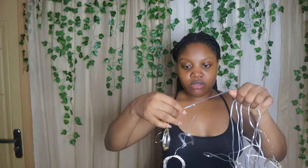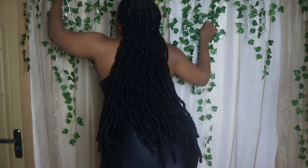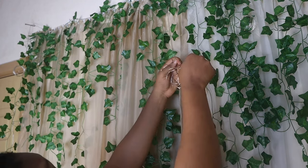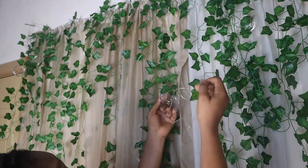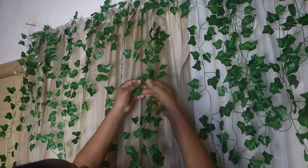The next step is my light. I got this light from a store on Jumia, as well as the fake plants — I got both from Jumia and I'll put the link in my description box. This light is what I'm going to use as my final finishing. I'm going to attach it to the wall and that's what I'm doing right now. I just have a belief that it's going to come out really nice.